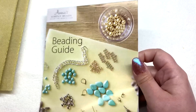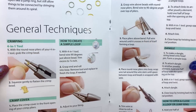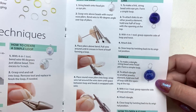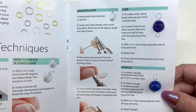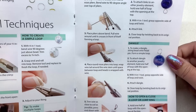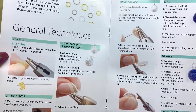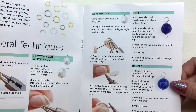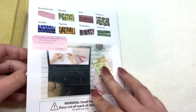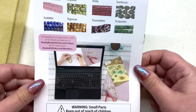Here is the beading guide — it covers some basic techniques, and in their video section on their website they also have videos to go along with each of these techniques. So if you are brand new to jewelry making, this is probably a great way to get started, especially if you want to do some stringing and basic work with chain. And here is the beading mat.